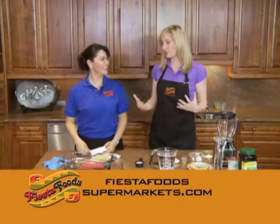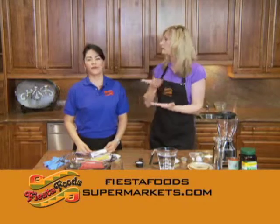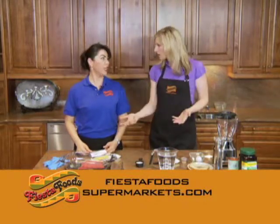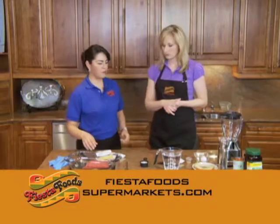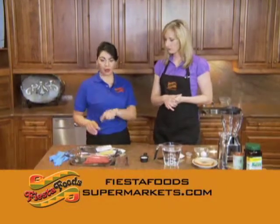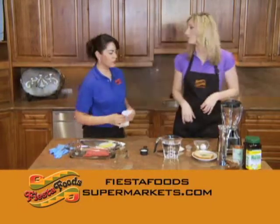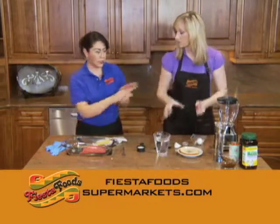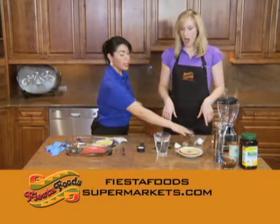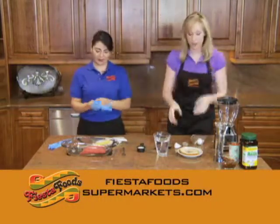Today we are making albondigas, which can actually be made with a variety of different meats — chicken, pork, turkey, beef — and today we're going to be using beef. I'm going to translate for you: albondigas is meatballs, just in case you're wondering.